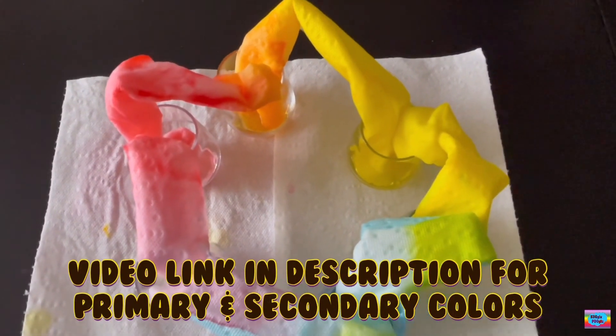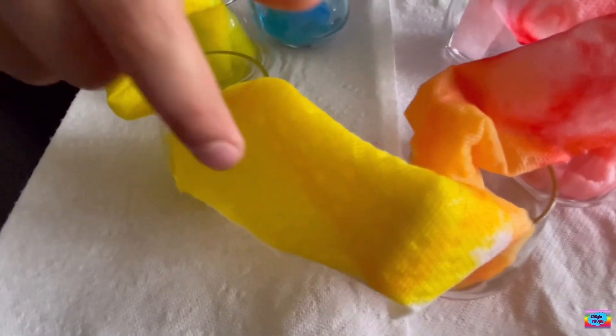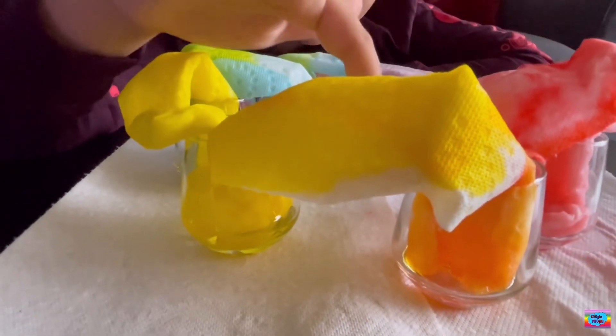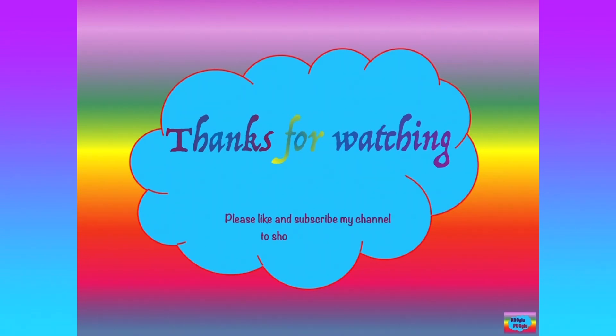As you can see, on this part the water is staying. Even though it's still a bit wet, the water is not moving anymore. Thanks for watching, and please share and support by subscribing to my channel and following me on Facebook and Instagram. Bye-bye!